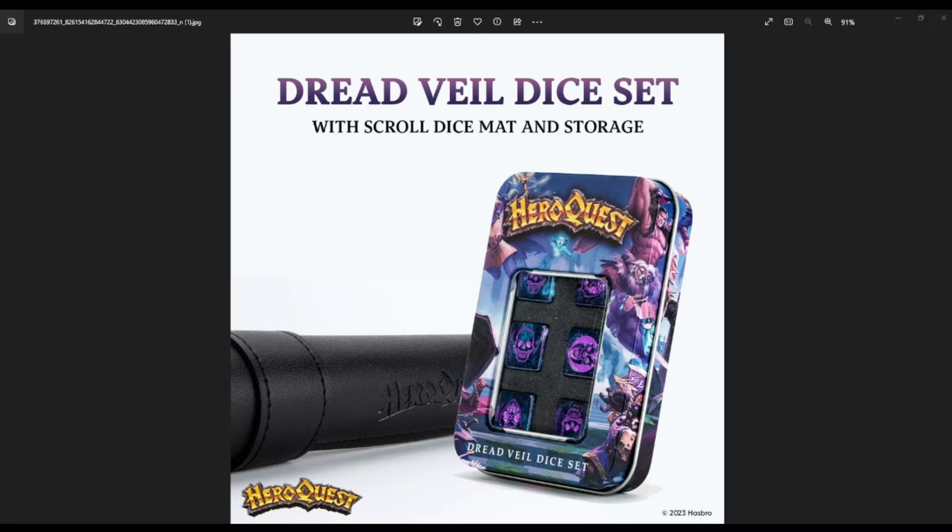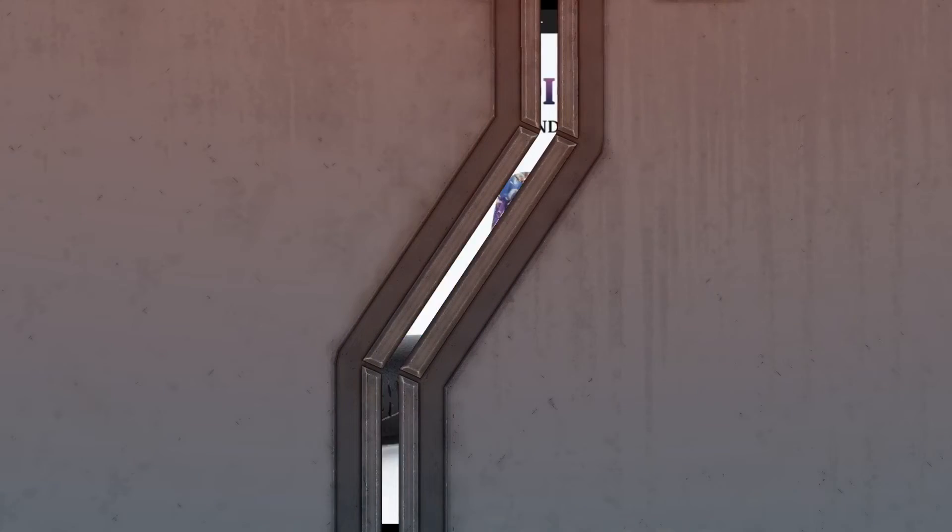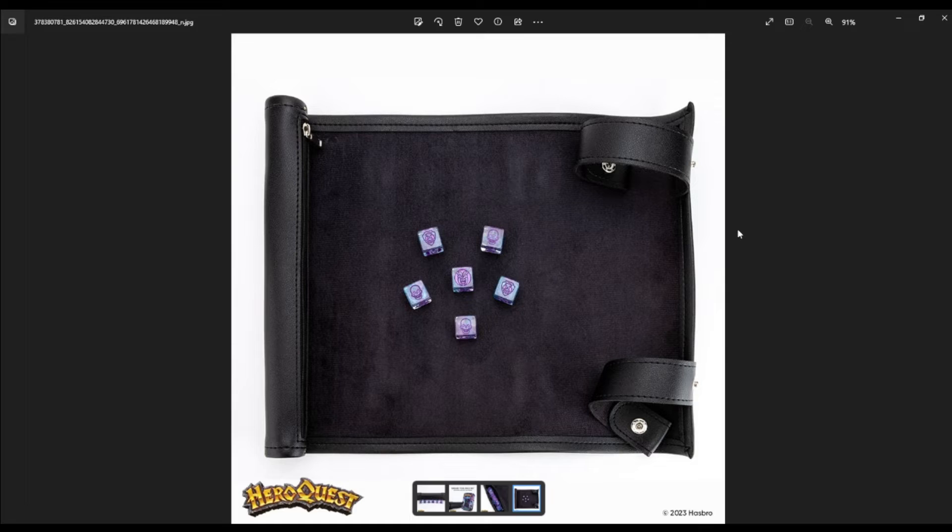So let's take a look and I can give you my thoughts having seen them in the flesh. On the left-hand side you can see a zipper that is pretty much for storing the dice. I haven't tried to store every dice you can get for HeroQuest, which includes the base game, these, and the Frozen Horror. I also have extras from the Hasbro Pulse crowdfunding — I don't know if this will hold all of those, but maybe just the base sets, not the extra stuff.